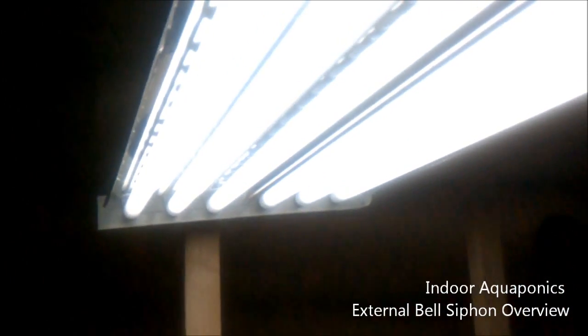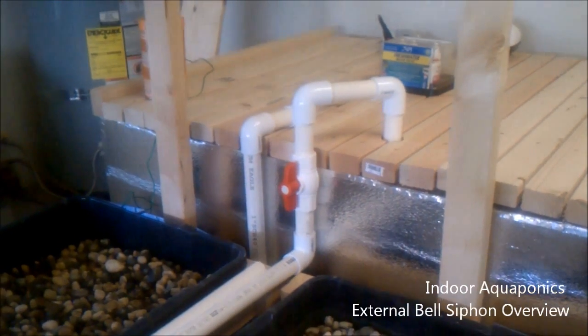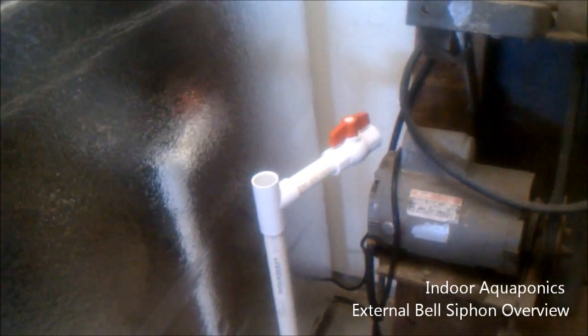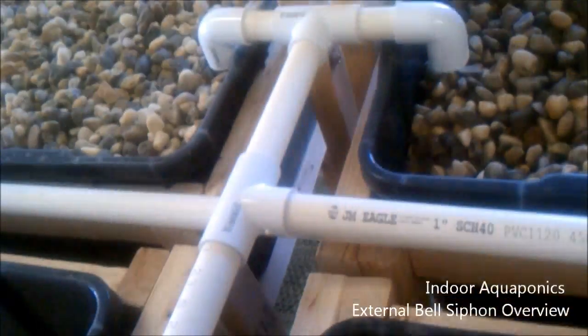I'm pretty stoked about this — I can't wait to get it up and working. So the piping: this pipe with the valve on it runs from our pump, which is currently sitting on the ground here, with an adjuster to adjust the flow. The water will come up through the pump, through this hose, down the line, and to this manifold that's going to split the flow up into four different ways to fill the beds up simultaneously.